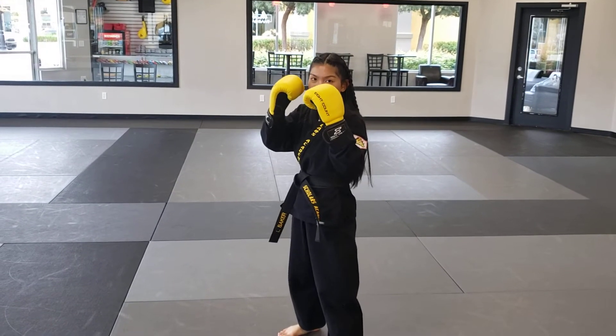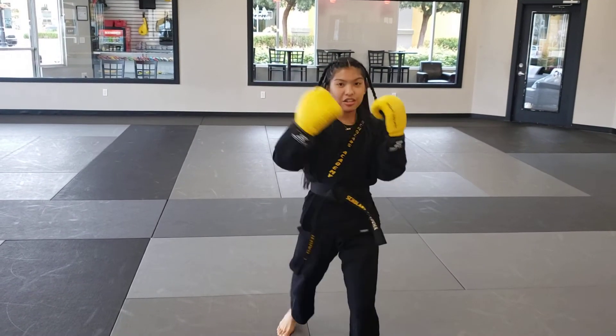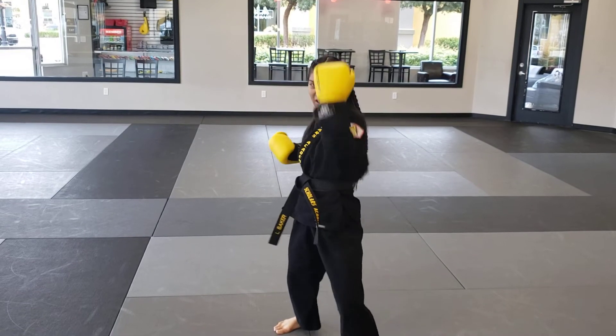So right here in our fighting position: 1 is a jab, 2 is a cross, you're going to do hook, hook — 3 and 4 — then 5 and 6, our uppercuts.